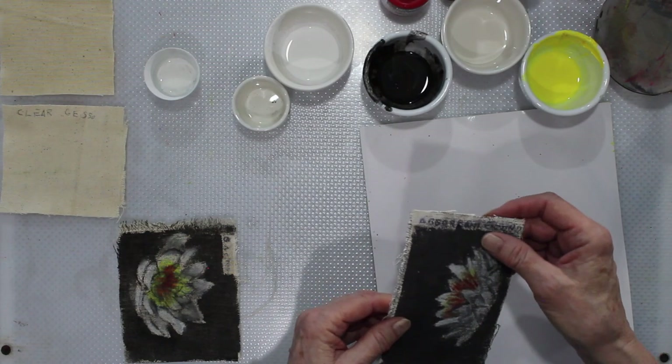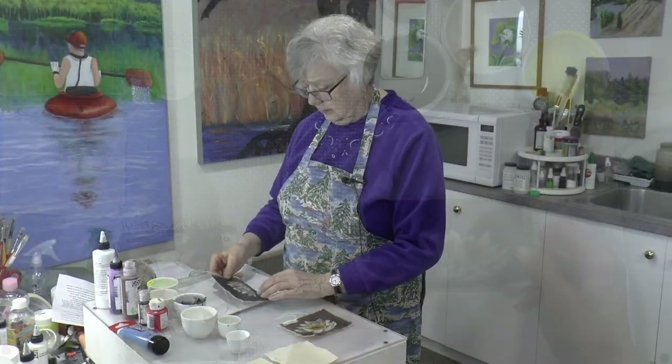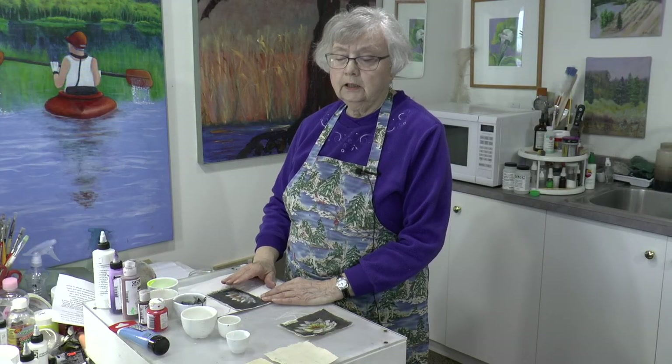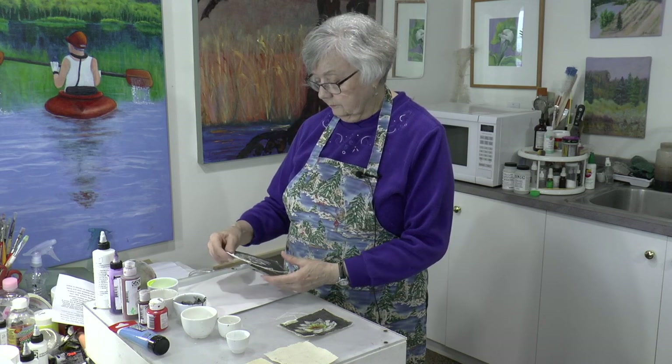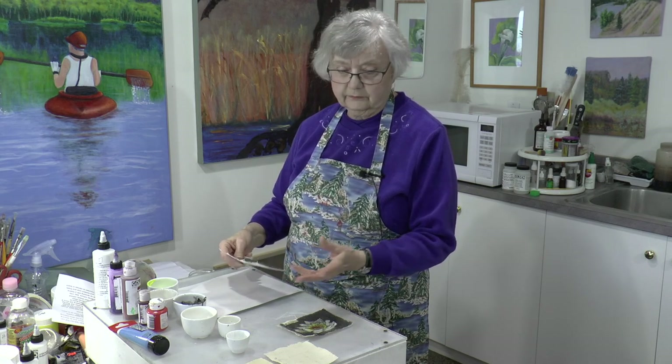This one is absorbent ground — not too stiff, and it works pretty good. It's more meant for media on paper, but it seemed to work for this as well. I guess I could use it if I ran out of the clear gesso. So I have it now — I had my friends come and get it for me.